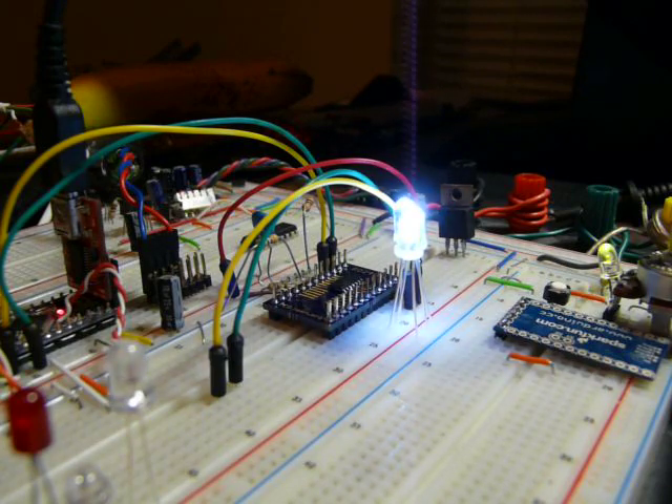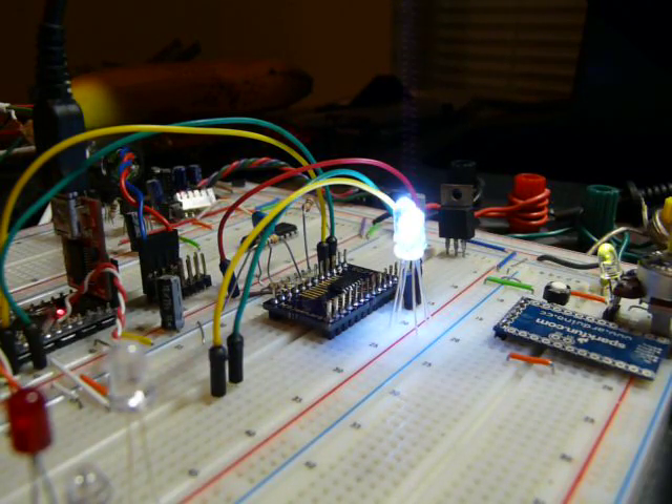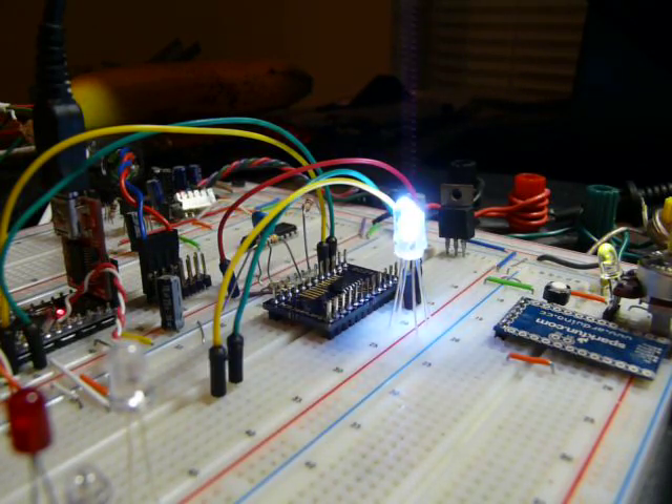Basically, what I'm going to have is a series of WS2801 chips from World Semi. These are chips that are very commonly used in things like LED light strips, RGB versions. Each chip can control a red, a green, and a blue LED, and can control each color independently. It can vary the brightness using pulse width modulation.